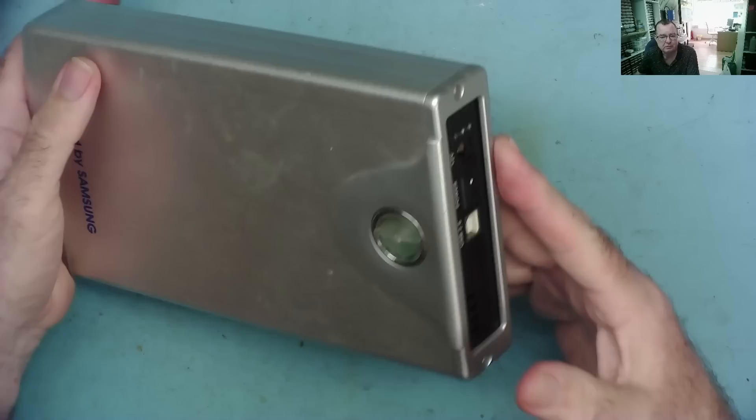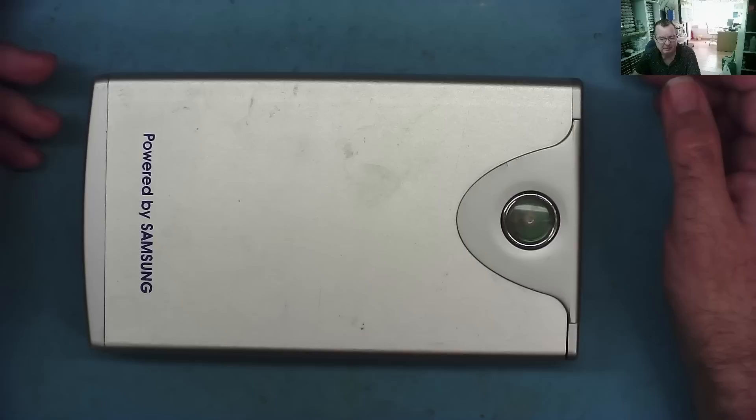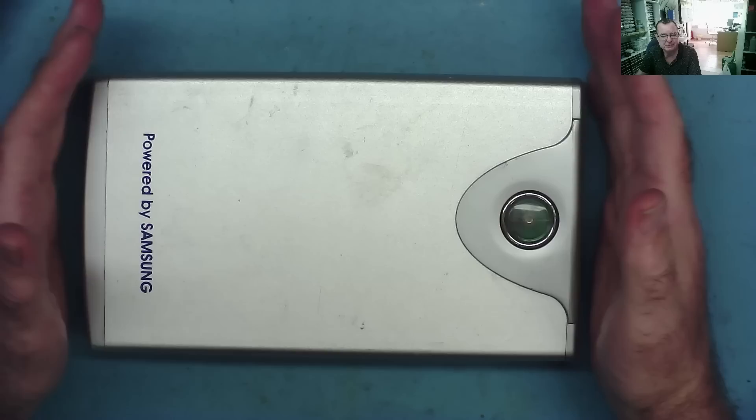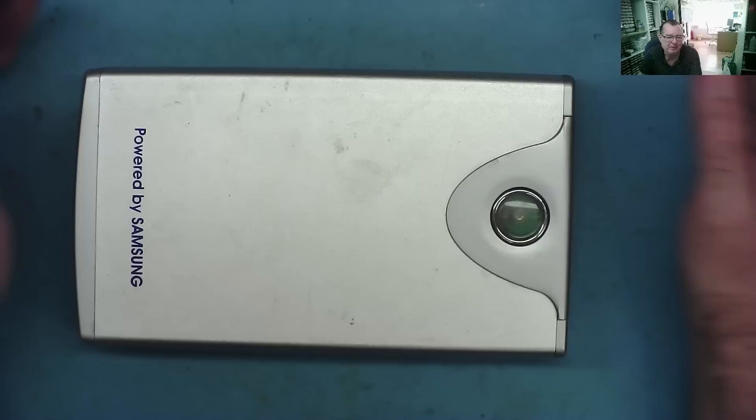I have an external hard drive enclosure here. A customer brought me this in. He says he's had this for many many years and recently he had some sort of power surge in his house. He was saying something about 415 volts crossing over to 220 volts. I guess he's talking about three-phase and single phase, and it blew every single power adapter in the house. So this is his external hard drive where there's highly valued data on apparently, but not valid enough to actually make a backup copy.